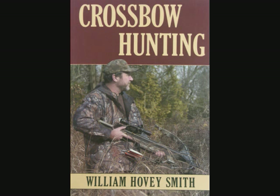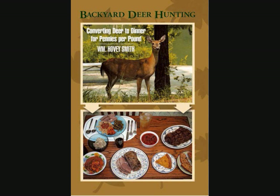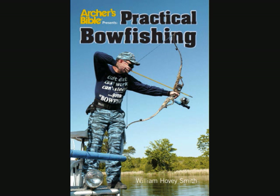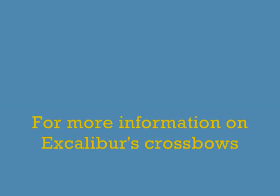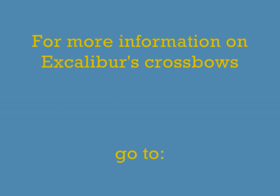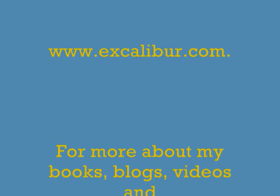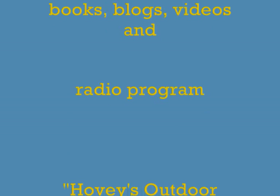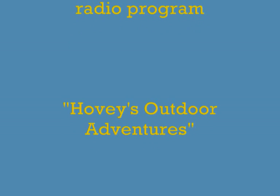Besides crossbow hunting, I have other books such as Backyard Deer Hunting, Extreme Muzzleloading, and Practical Bowfishing, all of which are available as e-books. For more information on Excalibur's crossbows, go to their website at www.excalibur.com. For more about my books, blogs, videos, and radio program Hovey's Outdoor Adventures, go to my website at www.hoveysmith.com.